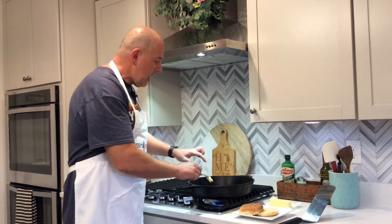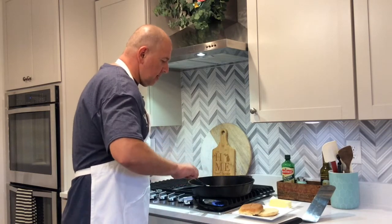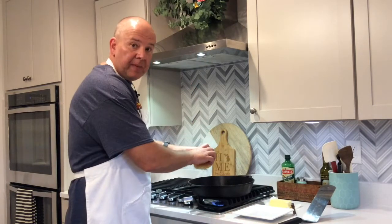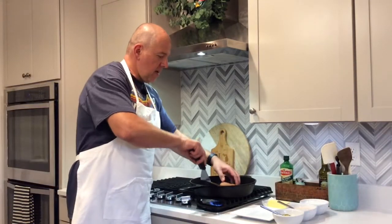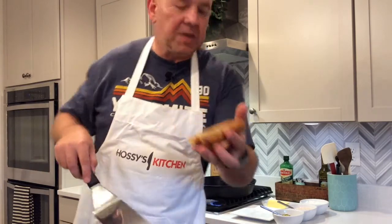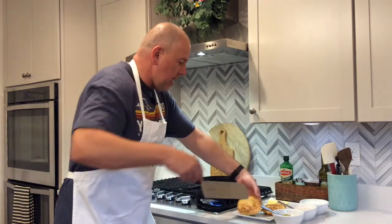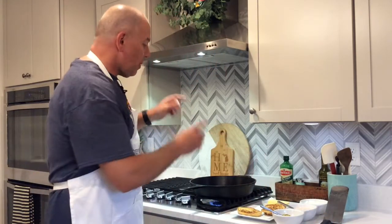The pan is getting preheated. I'm going to add a pat of butter, let that melt, then take the bun, rub it around in the butter in the pan, and just let it toast until it's nice and golden brown. The buns are about perfect now — I'm going to set these on the plate and spread both sides with a little bit of the secret sauce. I'm going to let the pan continue to heat up and then show you how to cook the burger.